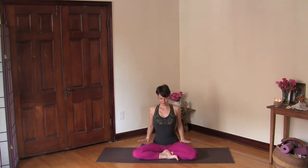Namaste and welcome. Come to sit in a comfortable cross-legged position and let your hands rest onto your thighs. Go ahead and close your eyes and just take this moment to center yourself and begin a soft ujjayi breathing.